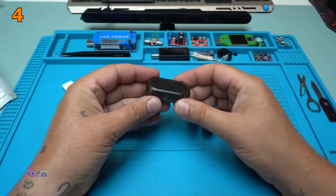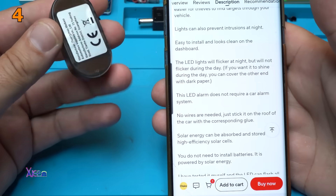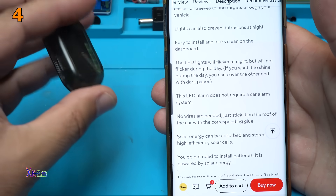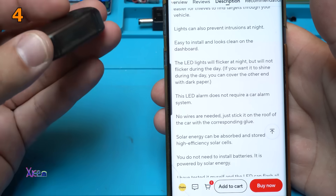Here is the device. In the description it doesn't say anything about the inside lithium rechargeable battery.